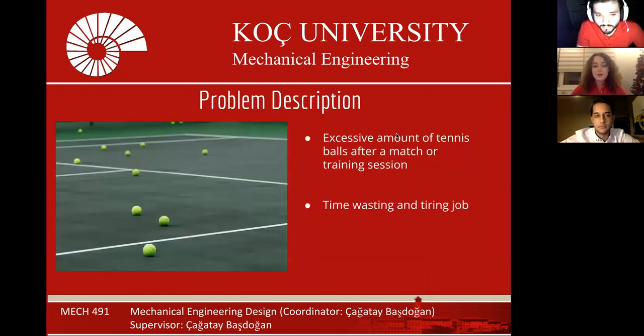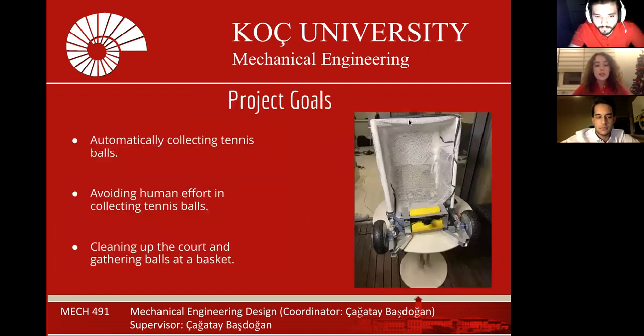Since too many balls are used in tennis, collecting the accumulated balls after a tennis match or training is very tiring and time-consuming. Therefore, we wanted to find a solution for this problem and we created our robot.